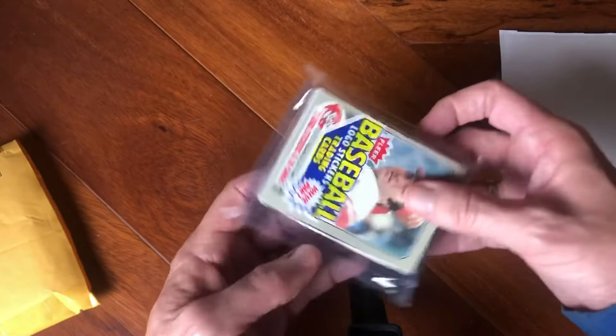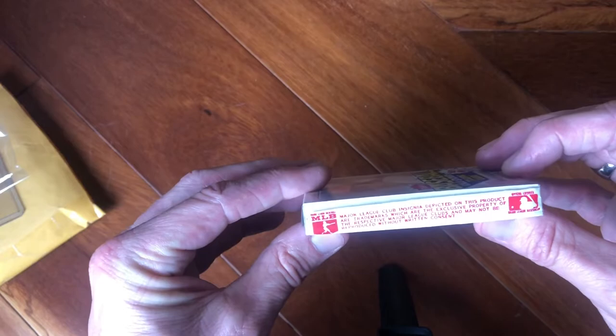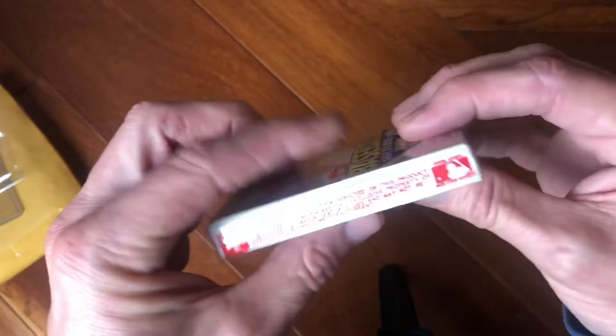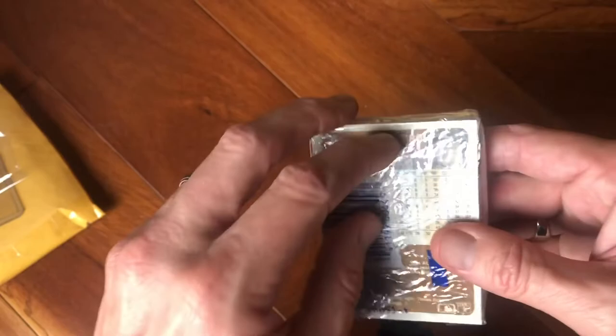83 Fleer cello pack, boom! So this is a cello pack — it's cellophane, that's why it's called a cello pack. You can see it's got the Fleer Corporation branding right there. This is a nice crisp, clean pack from yesteryear. Let's go ahead and crack this bad boy open.